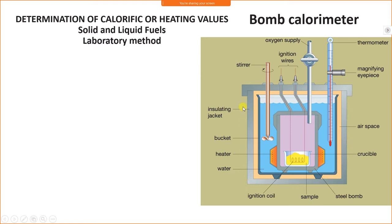The insulated jacket is generally made up of a wooden body. Inside that wooden insulated jacket, a glass bucket or glass beaker is used, and this glass beaker is completely filled with water. Inside the glass bucket, there is a bomb calorimeter.